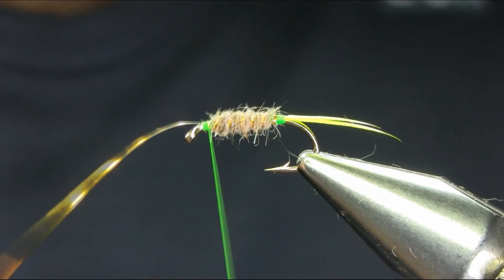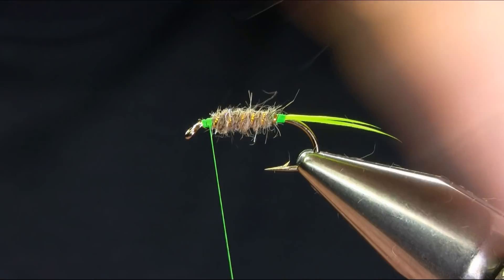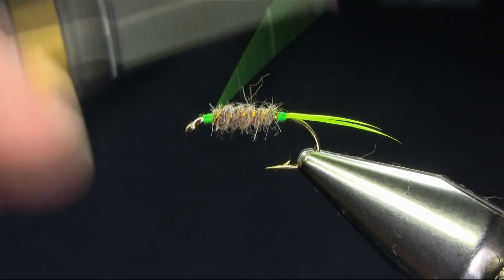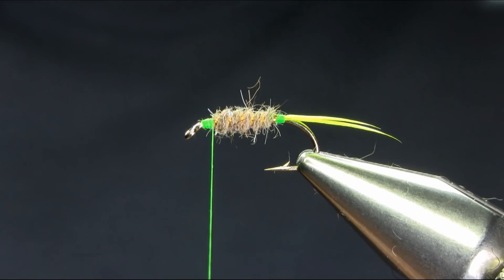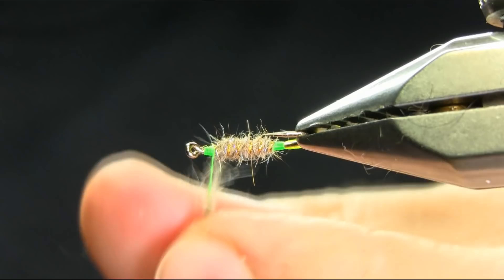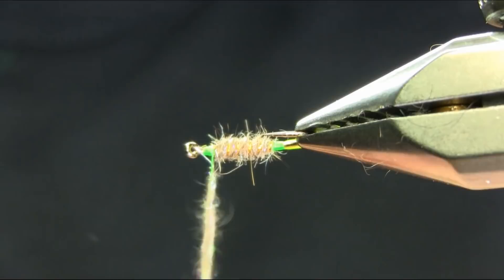Take this off. Need some more wax on your thread. Come back. And the same dubbing. For the head I added a little bit more flush in it. Make sure you take your time and dub it properly. Kind of wet your fingers and then it will sit properly.